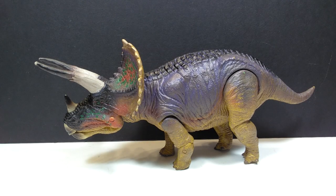Pick up this very cool Triceratops if you're interested. Before you do that, make sure you like, comment, and subscribe, and I will see you in the next review. Thanks for watching.